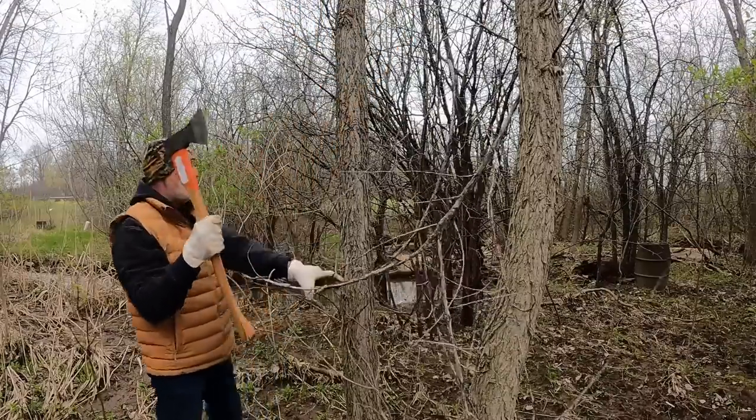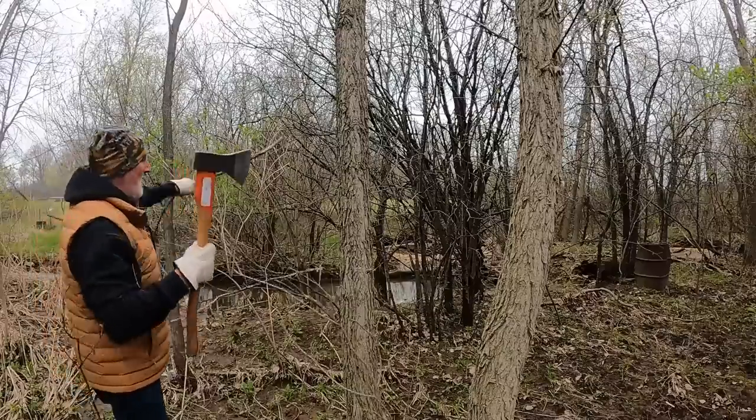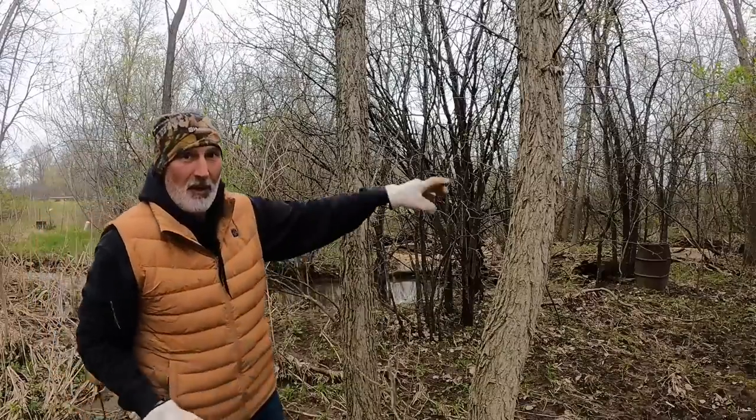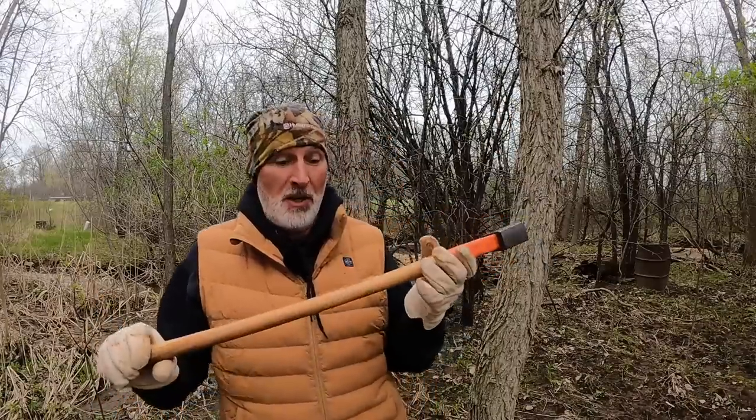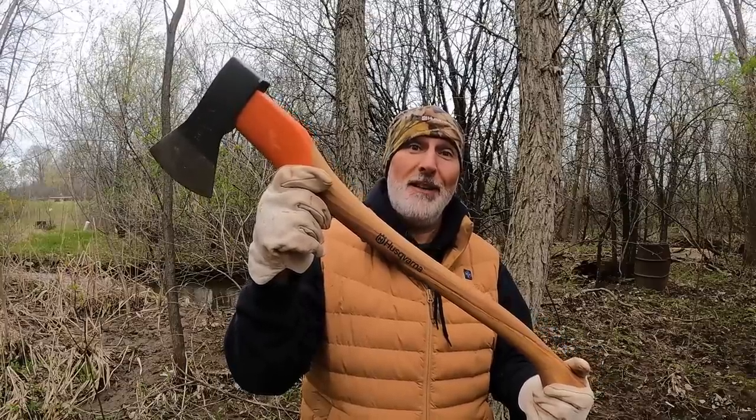A lot of you will say why don't I just get a chainsaw and cut it — and yeah, I could. But this is handy once in a while just to trim little branches. For those of you going on camping trips, this would be a really nice size axe to have. Not that you have to get the Husqvarna specifically, but it is pretty nice. As my good friend Lloyd Christmas would say — I like it. I like it a lot.